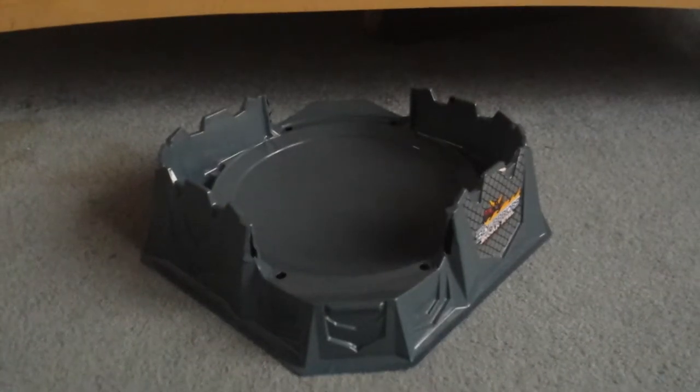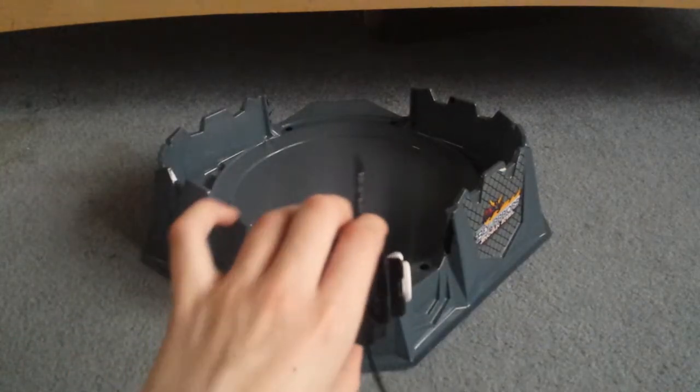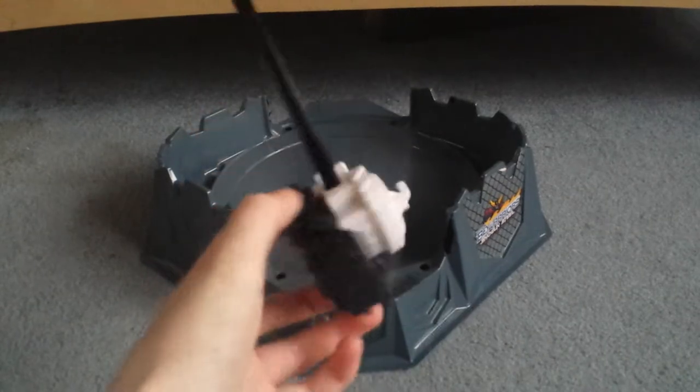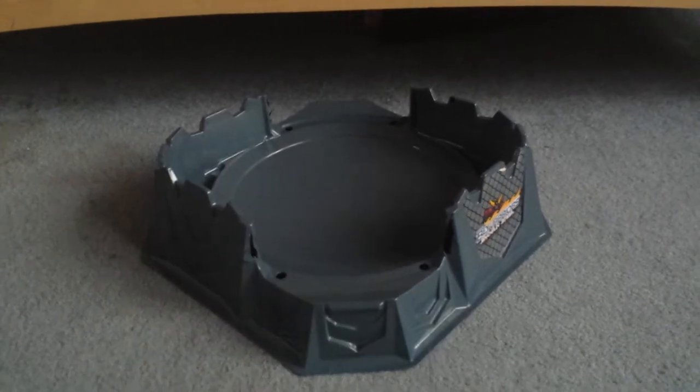Hey guys, it is Beyblade Mods here, and today I'm going to show you how to make a stronger left spin launcher. This is not it. This is a regular one from Shogun Steel.